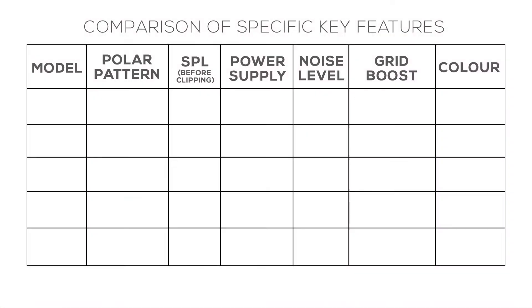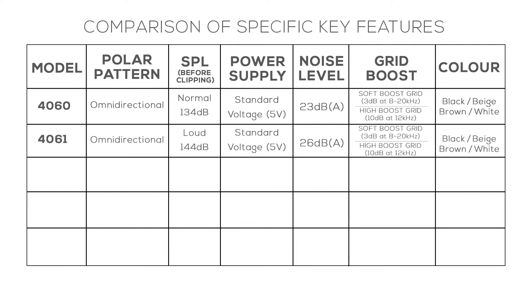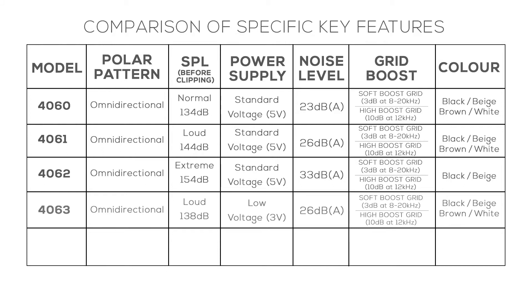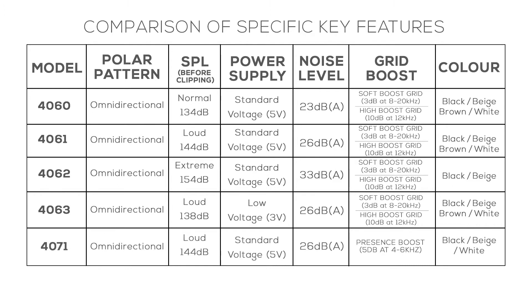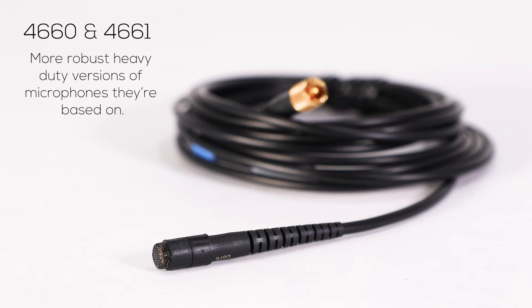I'll now show you a rough breakdown of microphones in the 4060 series by their specification. You can pause the video if you need longer to read this. You also have the 4060601 which are more robust, heavy duty versions of the microphones they're based on.